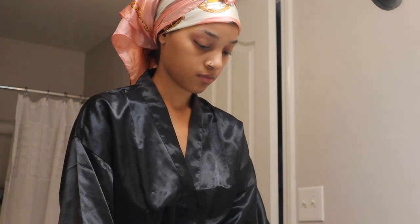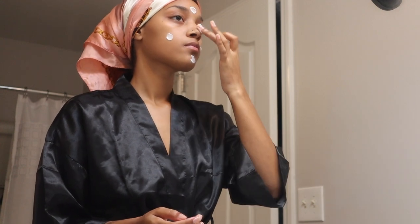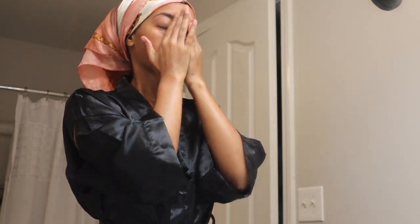Now this is when I would go in with my witch hazel pads and wipe them under my arms and in between my butt, but I ran out so we're going to skip that part — but don't skip it if you have it. So I'm going in with my Ponds moisturizer for my face, since I just shaved it and got in a steamy hot shower. I don't have a full facial routine, but I'm just going to go in with that moisturizer.